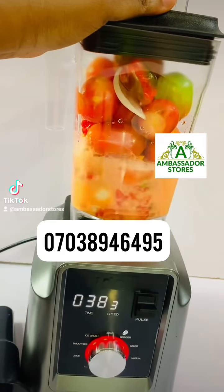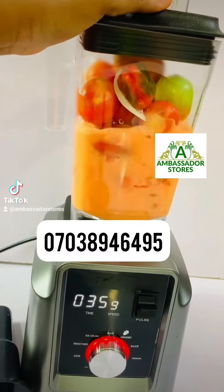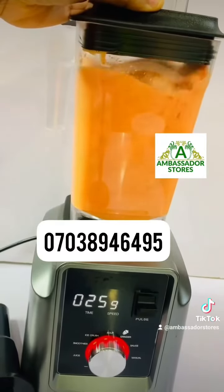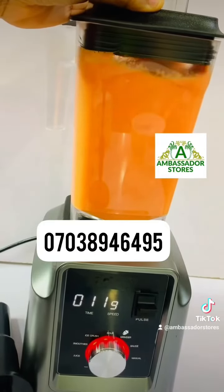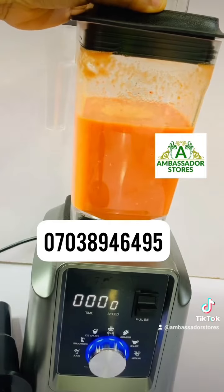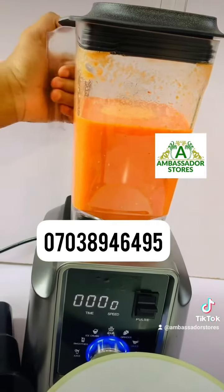You can see it's going to crush it under 40 seconds. This is digital, so it selects automatically. It selected 40 seconds, so it will be counting down.